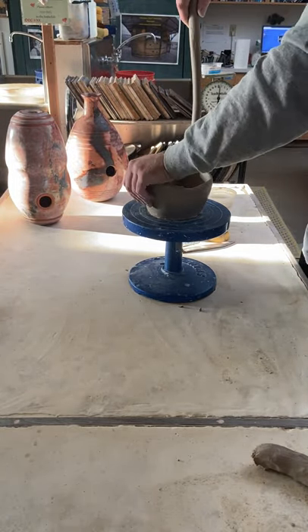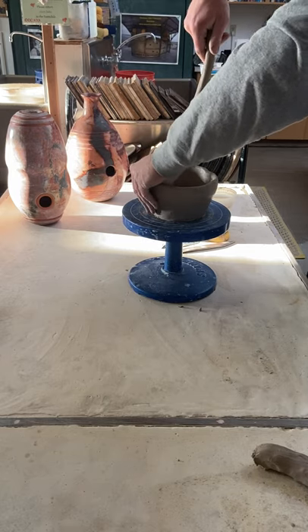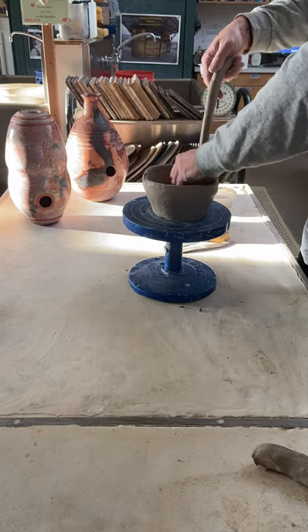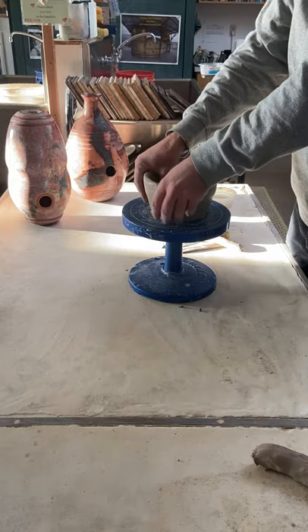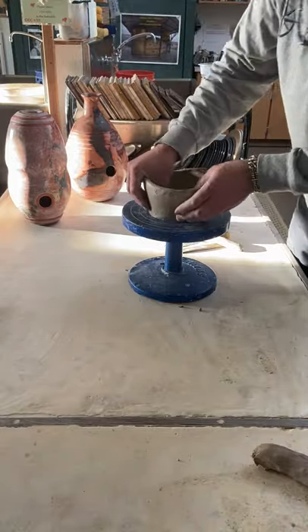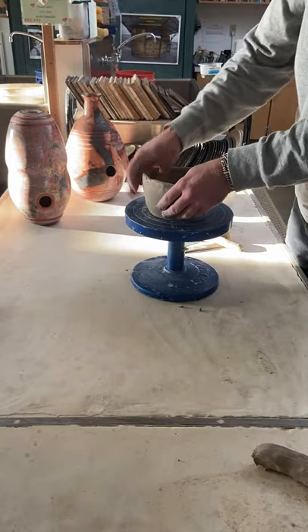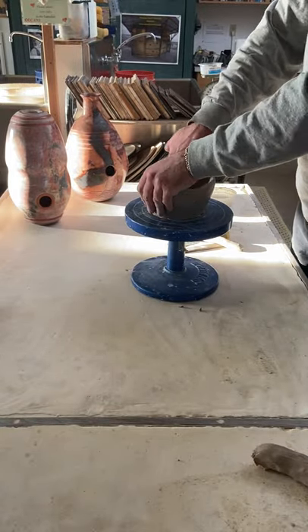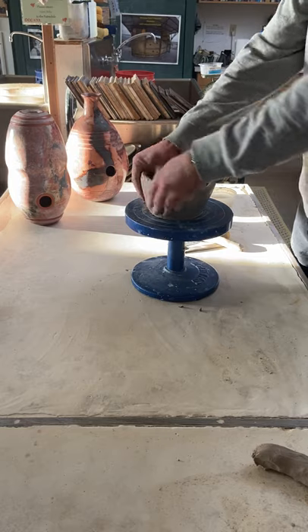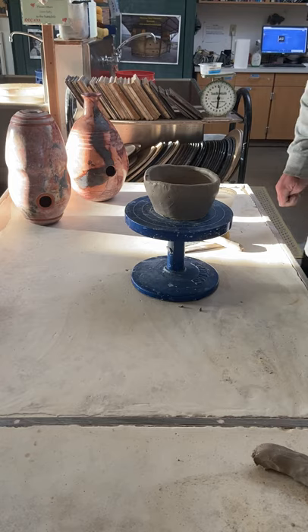It's easier to carve material away than it is to try to defy gravity. So I'll take this nice thick coil and go into the base, right around the inner edge where that base coil meets the slab — just adding it in there. When this is leather hard and I'm ribbing it out and trimming it, I can trim quite a bit of material off and get the bottom of it round. Blend that all in really well. Check the next video to continue.